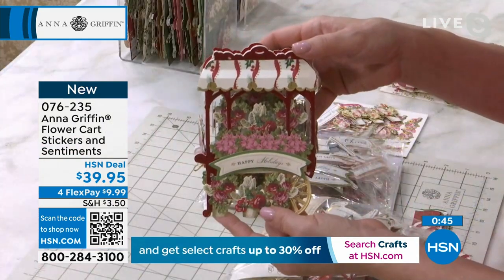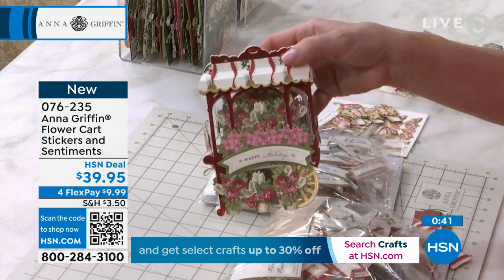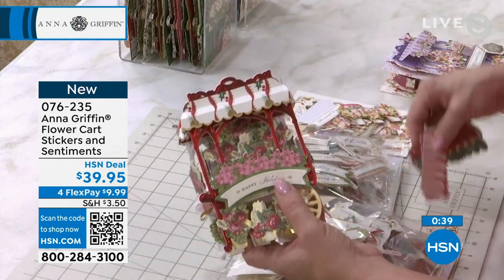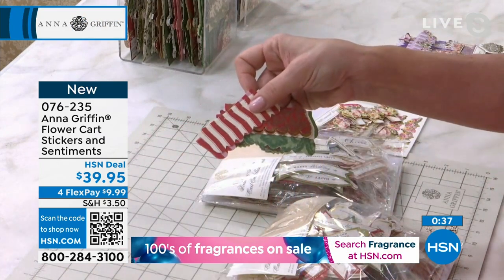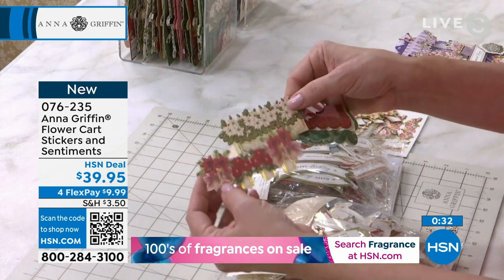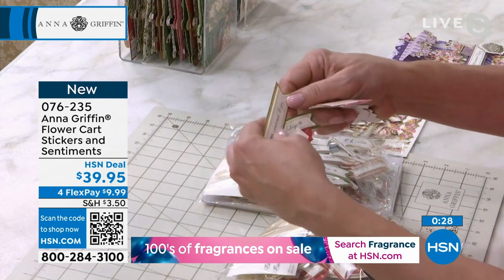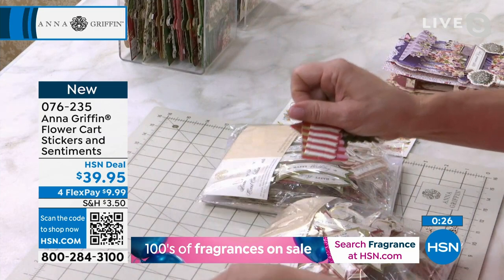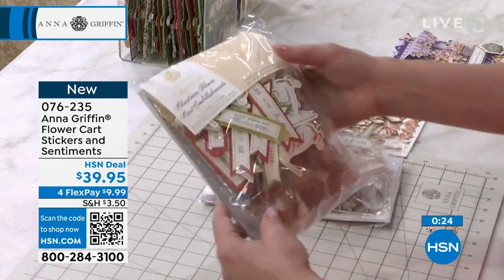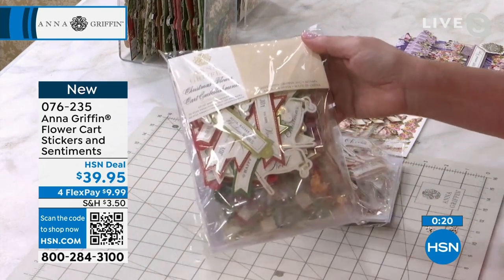Look at what you can do with the Christmas version. We've designed it just for you for the holiday season. We give you awnings that are red and green, flower pots filled with poinsettias and amaryllis, all the colors of the season, plus the sentiments, the flags, and all the things that work so beautifully. It's an entire embellishment and sentiment set just for Christmas.